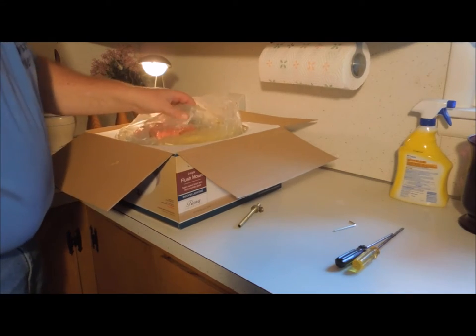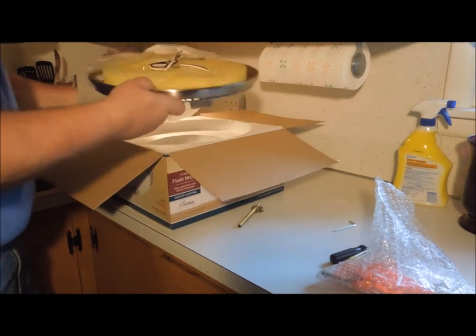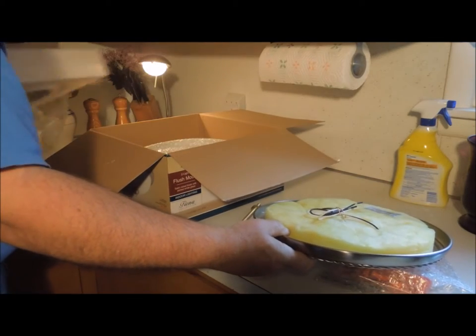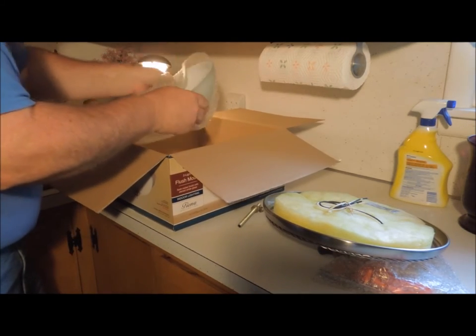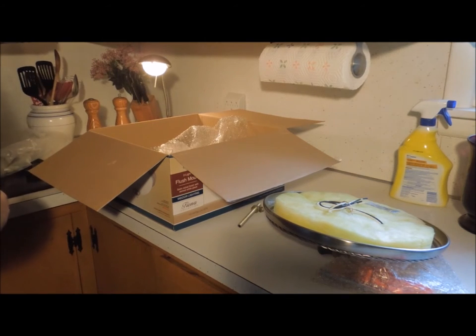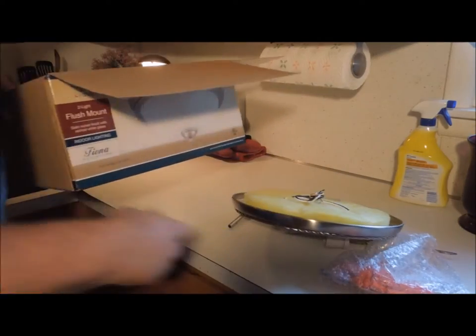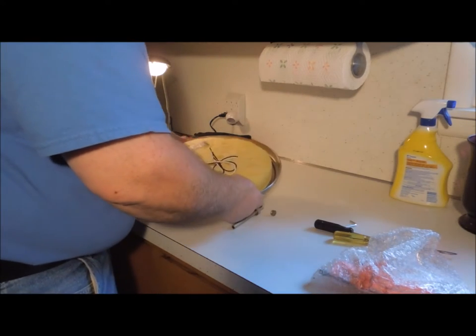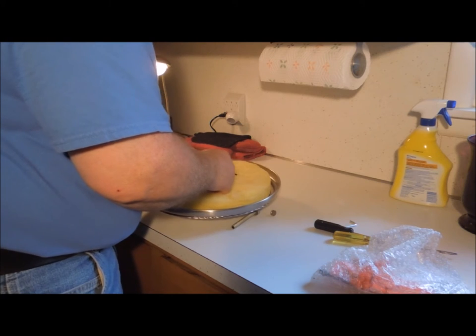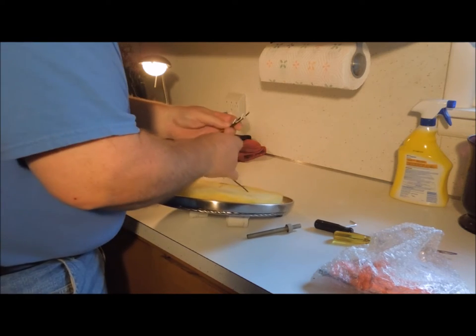Now I need to take the fixture out of the packaging. You have to be careful of the lens because it can break. Move the packaging out of the way and strip off the ends of the wires. Everything I can do towards making this job easier when I get up in the air is just a benefit all the way around.